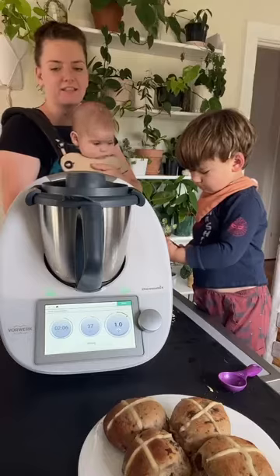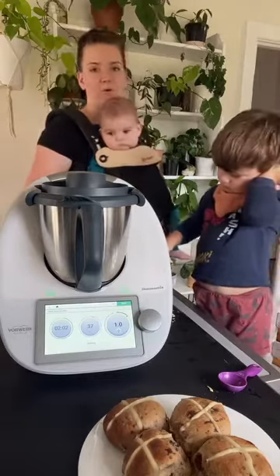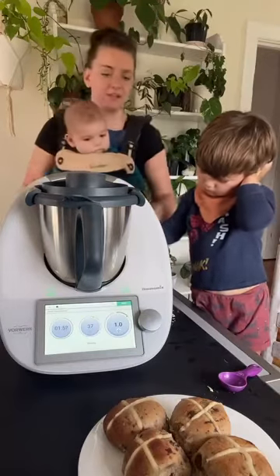They taste amazing — they're just like the store-bought ones but tastier, and without all the added random ingredients. So they're pretty amazing.